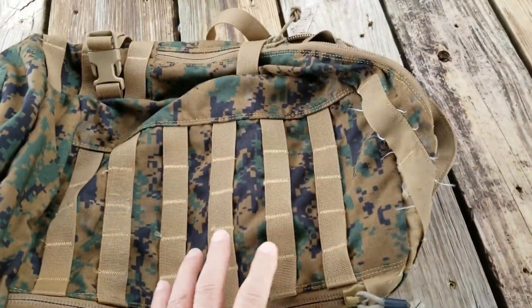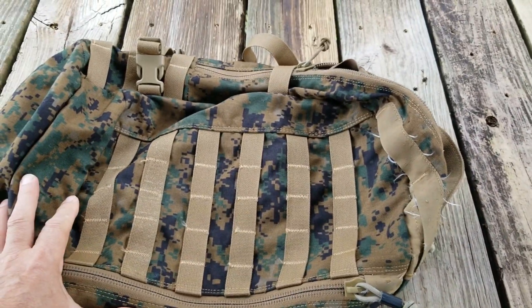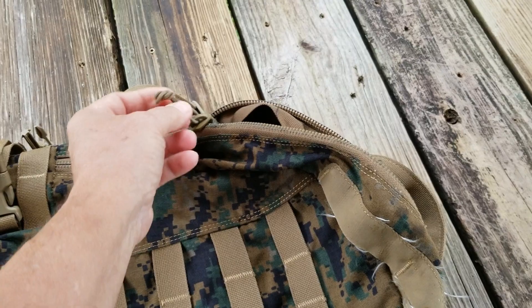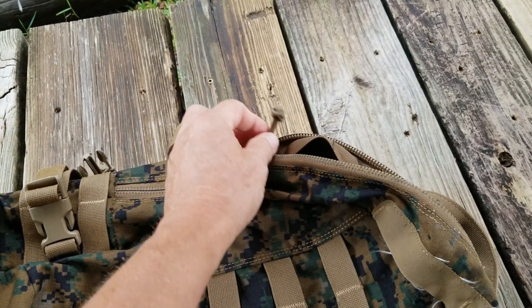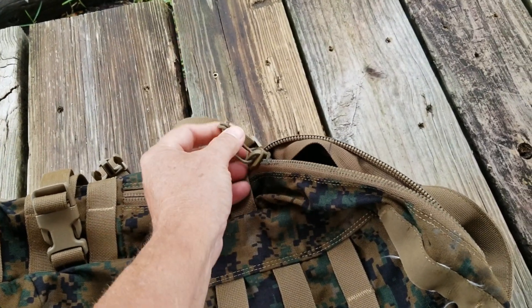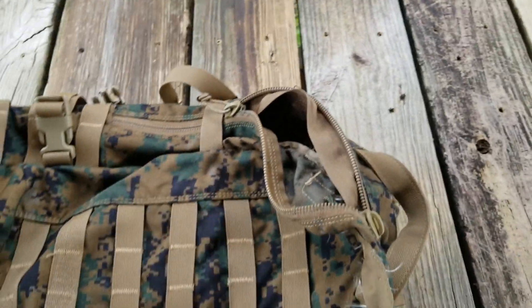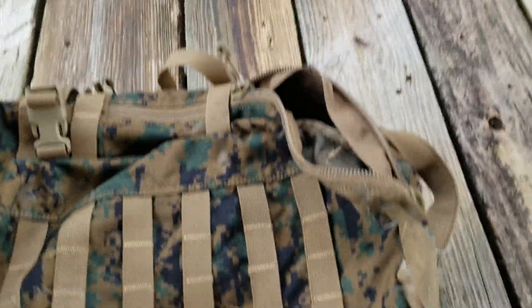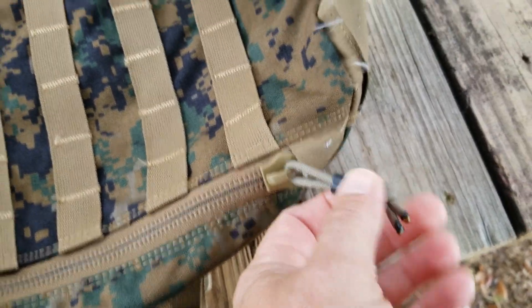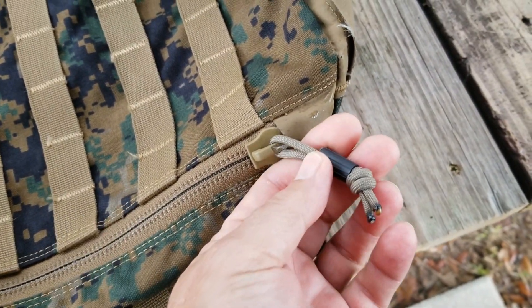I want to do a quick little video. I picked up this USMC assault pack the other day and it was missing one of the pulls on the zipper. This is not the one that was missing — this is how it came, this is the kind of pull it came with. But it was missing one, so I thought, well, if I'm going to fix one, let's fix them all. This is my fix, this is the original, and I'm just going to show you real briefly what I do.